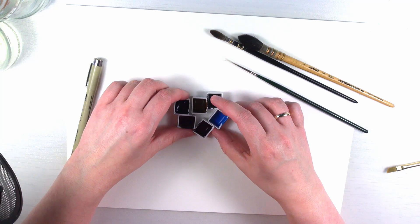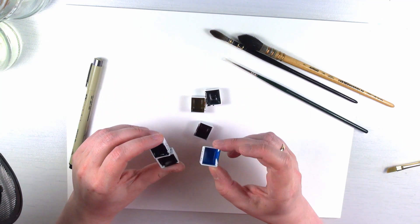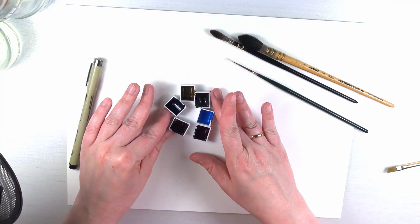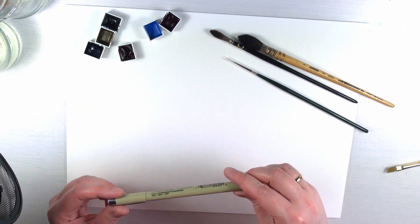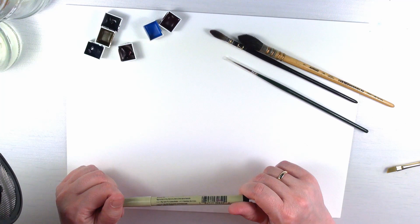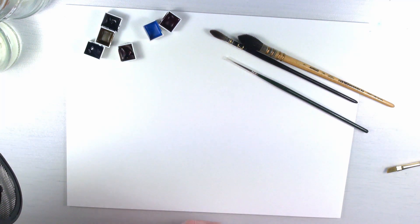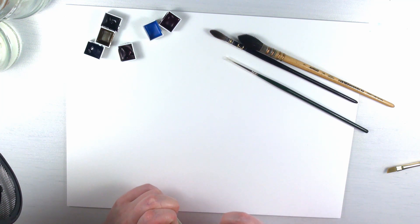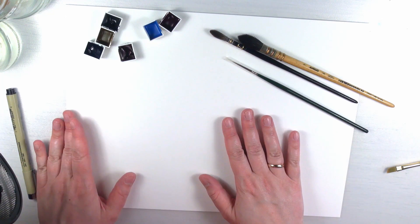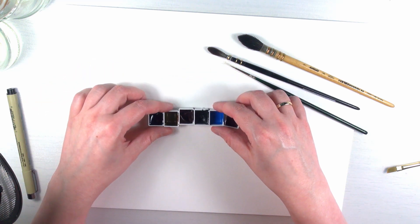My wife always gifts me some of the paints she makes, and I got some new ones and thought I would swatch them and draw something with them. These are handmade watercolors that we usually sell in our Etsy shop, which is closed at the moment because we don't know how the shipping situation outside Germany is going to be. So let's just think about making nice art and relax a bit.